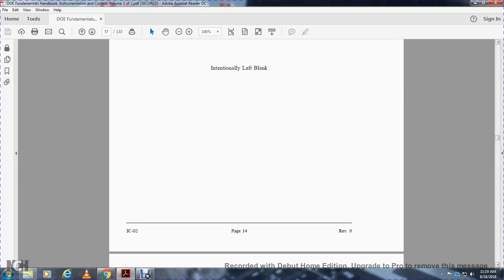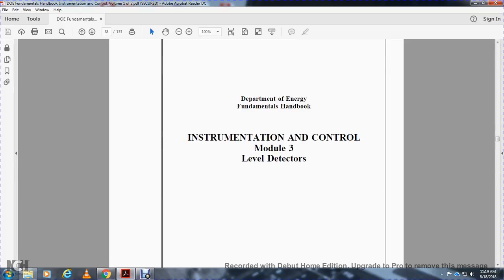This concludes the Department of Energy Fundamental Instrumentation and Control Module 2: Pressure Detectors. The next module is Module 3: Level Detectors.